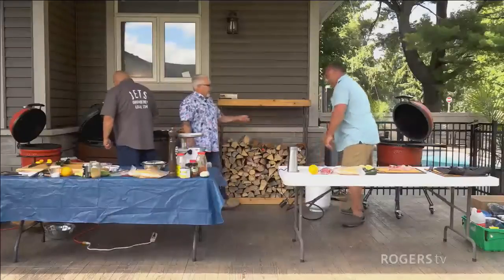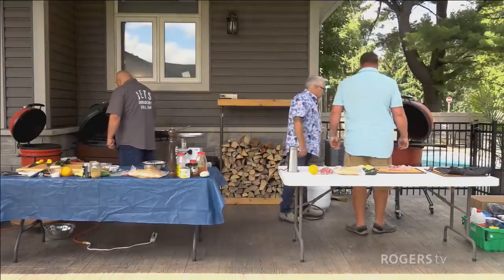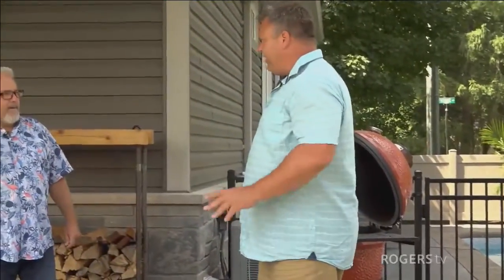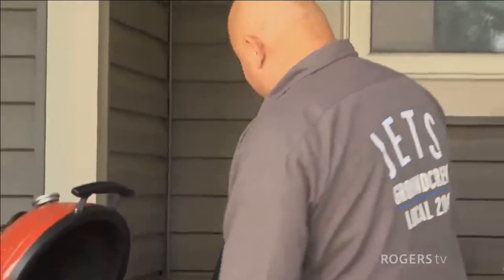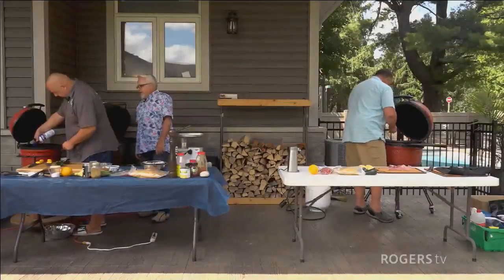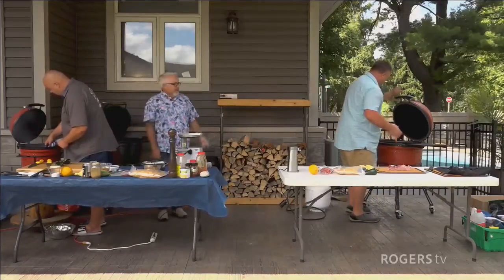How long does it take to light yours? A matter of seconds — and it's actually lit. That'll probably hit about 250 degrees in about five minutes. Marco, you're going the more traditional method. How long will it take your barbecue to get up to temperature? 15 minutes, as opposed to Mike's eight and a half seconds.